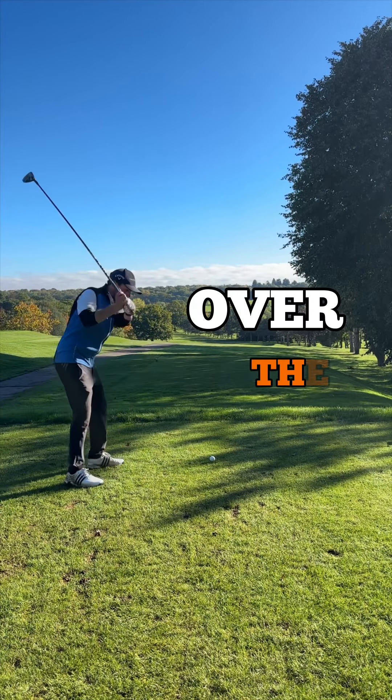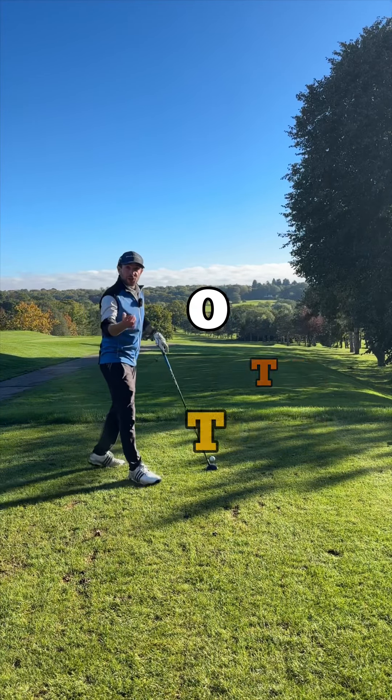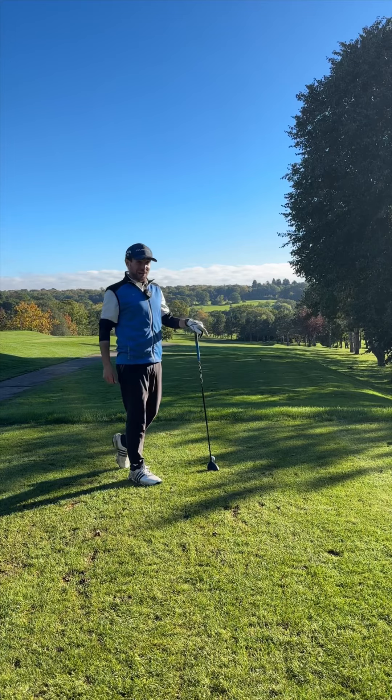Do you swing over the top like this? Let me show you what causes it and how to fix it.